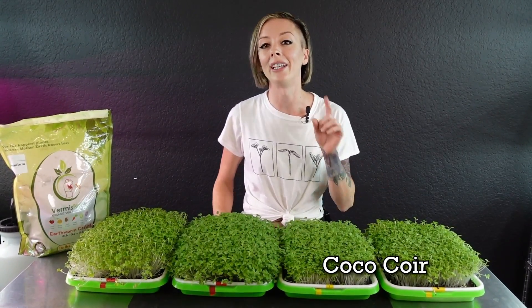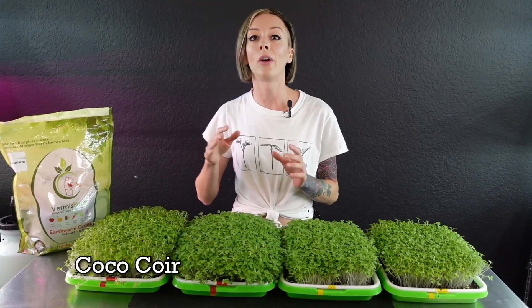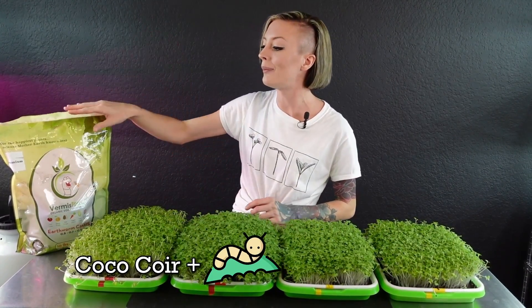The only difference is our two yellow-label trays had only coconut coir as the grow medium, while our two red-label trays had coconut coir plus one cup of worm castings mixed in. All trays were bottom-watered with plain water so we could see the benefits of the worm castings against coconut coir without any other nutrients. Let's take a closer look at each of them.